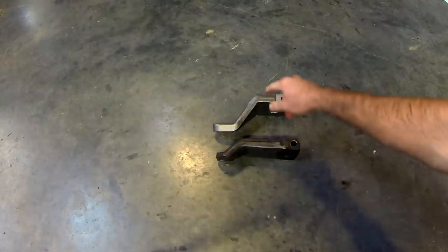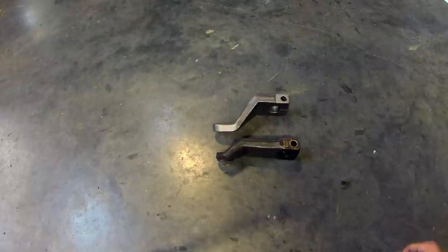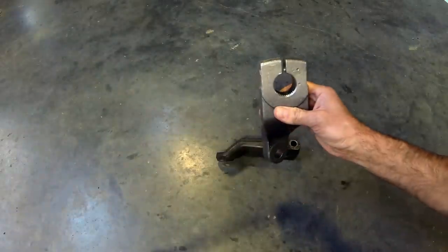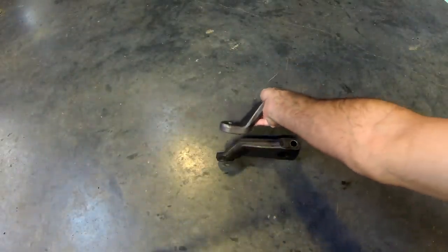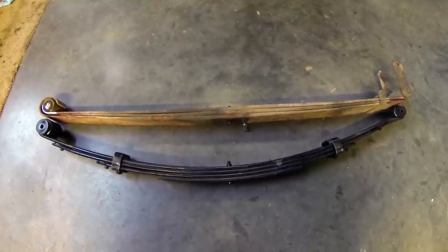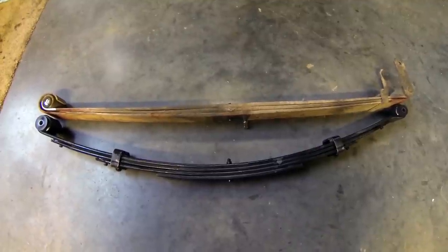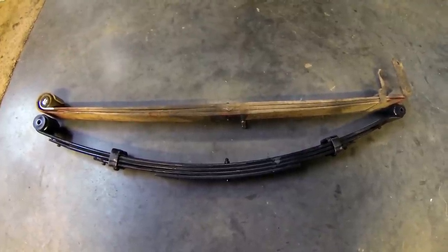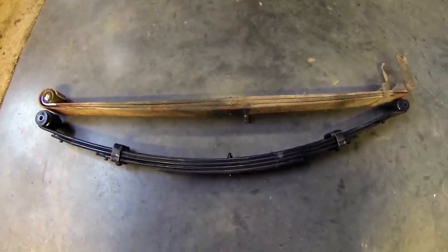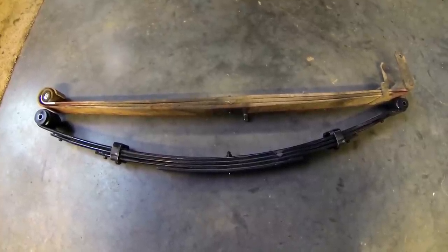Here you can see the stock pitman arm and the drop pitman arm from Skyjacker — that's so the steering stays correct after the lift. You can see the teeth in here; it's keyed so it just goes on in one direction, so you don't have to do any aligning. Here's an old spring and a new spring to compare. The top one is obviously old and is perfectly straight without any weight on it — when it was in the truck it had a negative arch to it. The bottom spring, you can see where the lift is going to come from — it's got more arch to it.